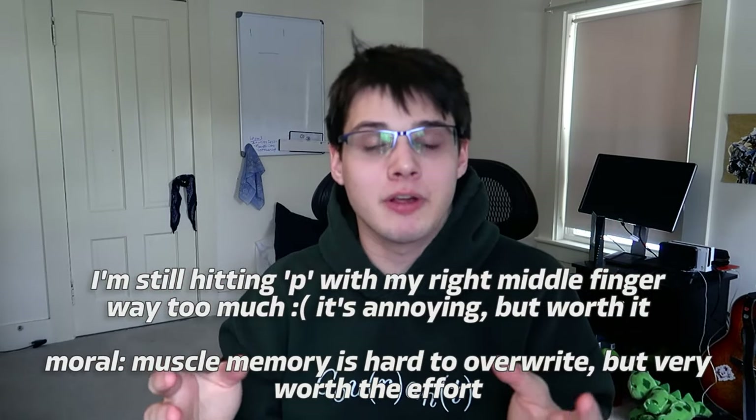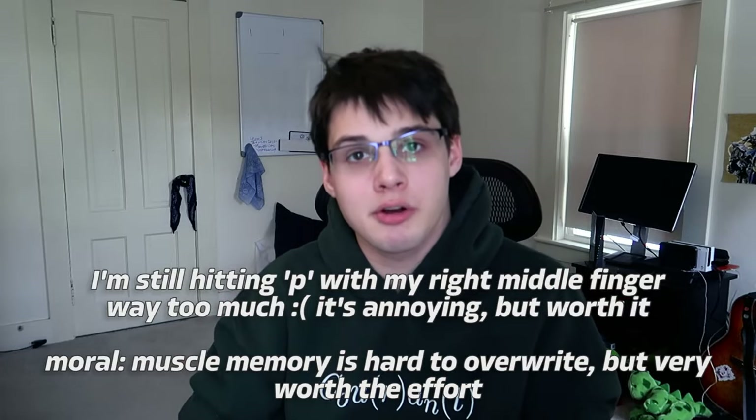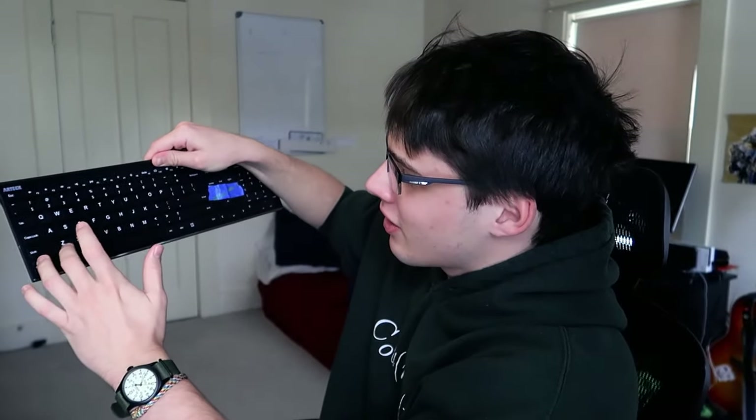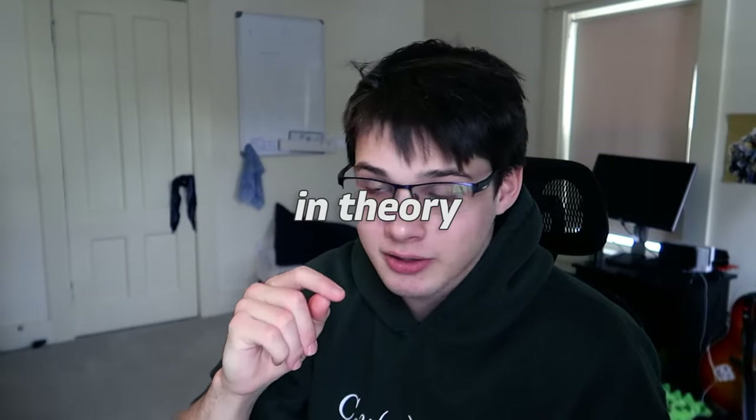So if you want to follow me on Twitch, the link is in the description down below. As you try to remap your fingers, if you find that you need to remap or simply just pay more attention to what your fingers are doing — I know on my left hand I often end up hitting Z with the middle finger, which is just not something I should be doing. If you're getting frustrated because of how slow you're going, keep in mind that that's a good thing — you're working on your muscle memory and doing the right placement.